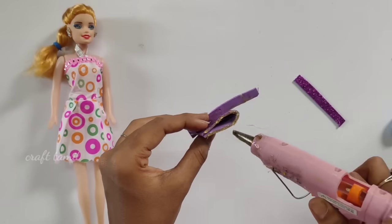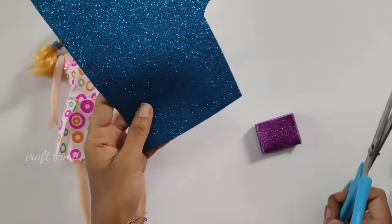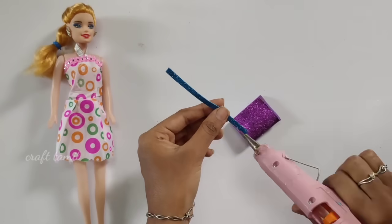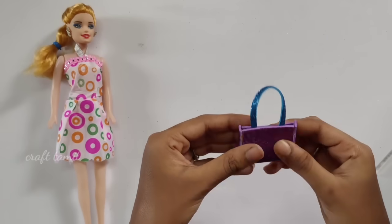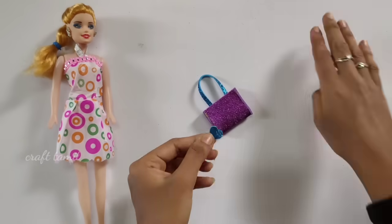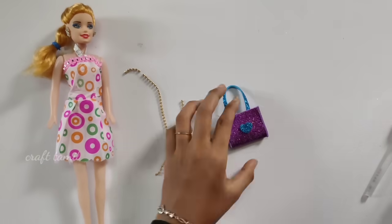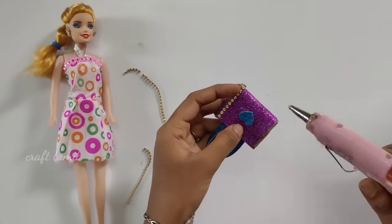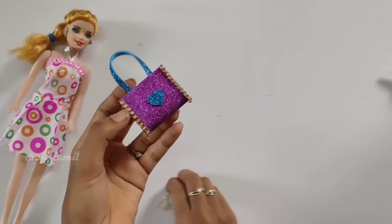First, we'll have a Barbie set in the bag. We have a foam sheet. I will cut the glitter foam sheet in the bag and add two sides. I will cut the foam sheet in the back. I will change the color and cover the foam sheet. I will cut the color in the center. I will cut the design and cut the sky blue color. I will cut the shadow and cut the hair glue on top. I will cut the stones and cut the front of the top.